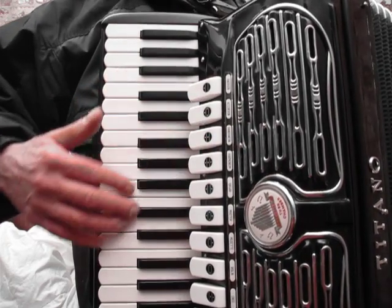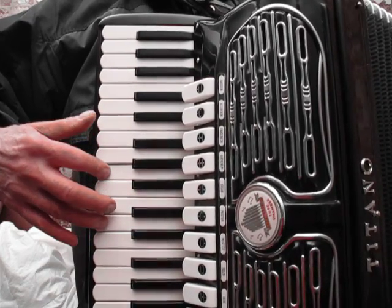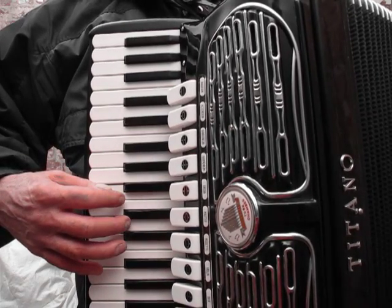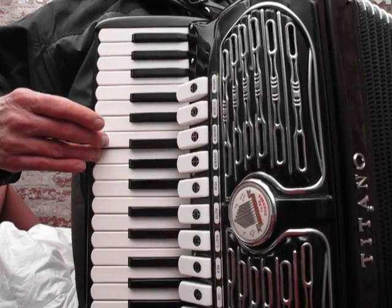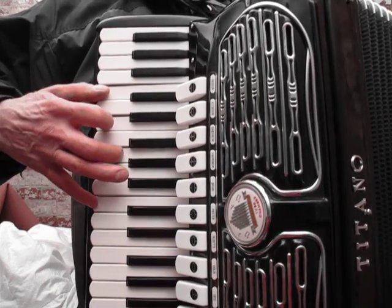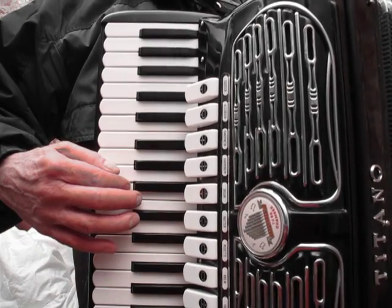Here's the Middle Middle Low. Here's the Middle Middle High.